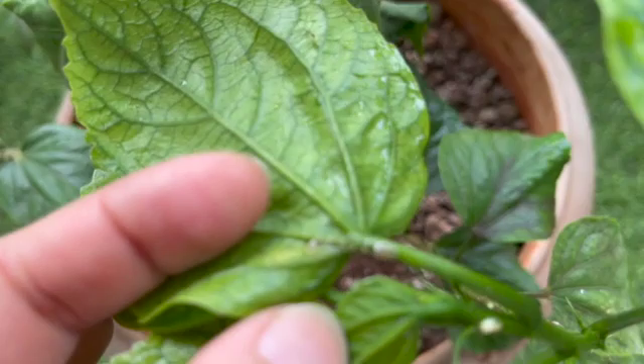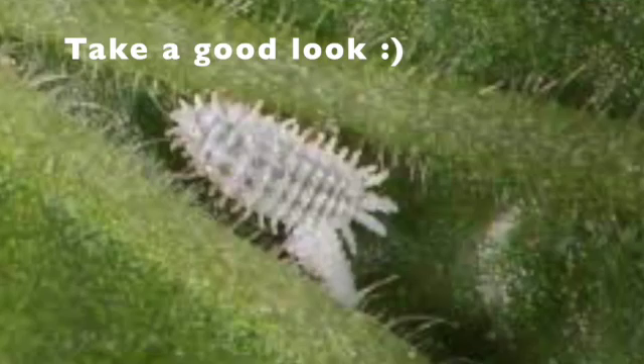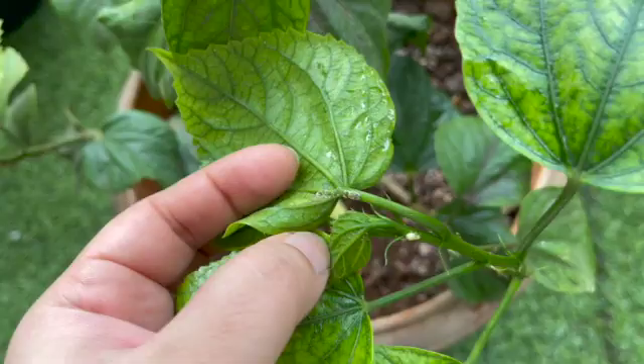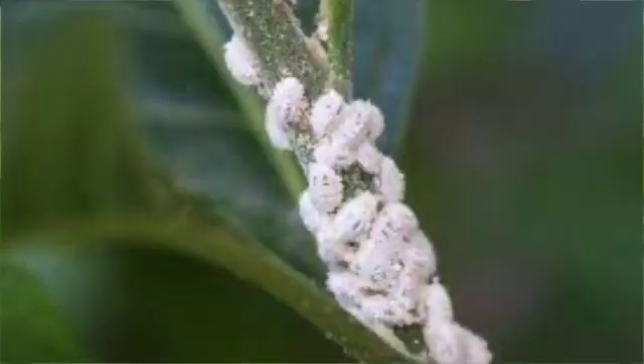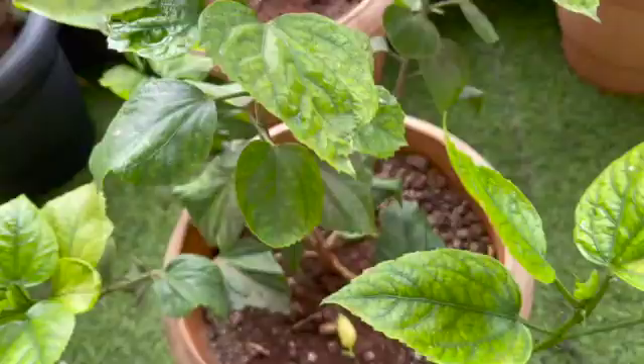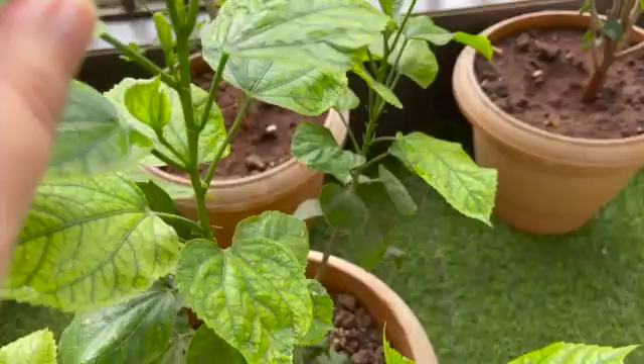This is the mealy bug — can you see it? It's white in color. This is a dead bug that's changed color because I just sprayed it with neem oil, but if it's alive it will be very visible and white in color. See how it is sticking to the underside of the leaves. This bug is a very common infestation in hibiscus plants and will be visible near new growths.